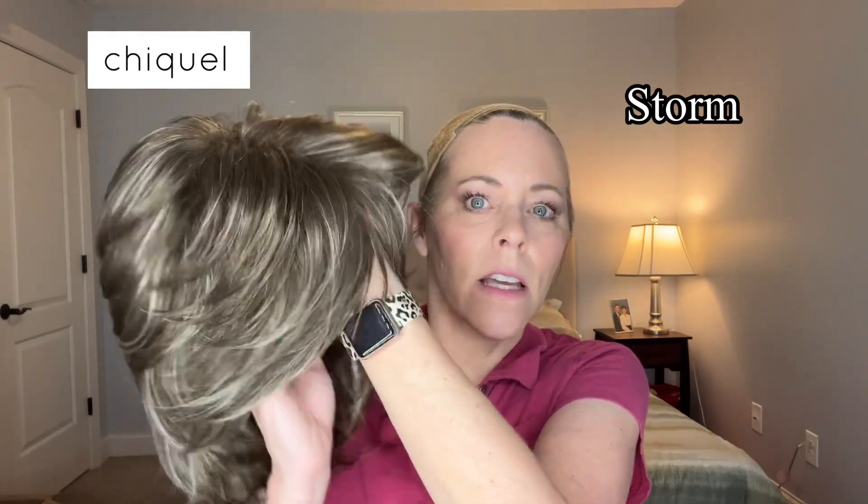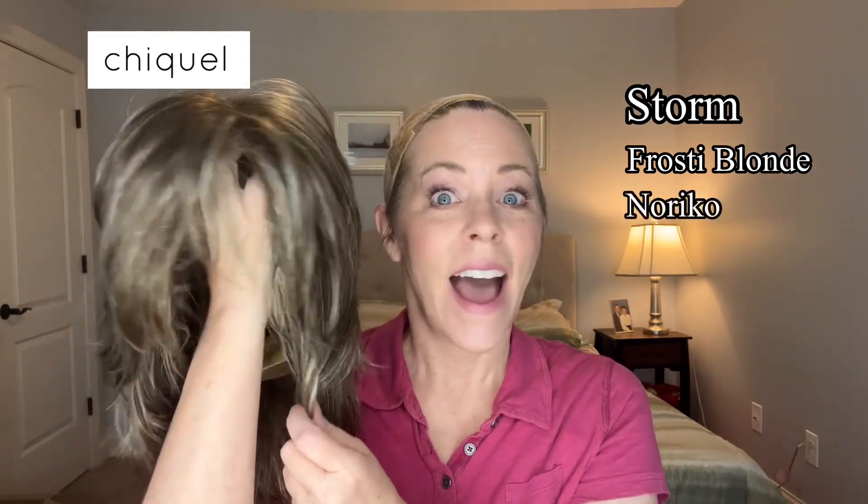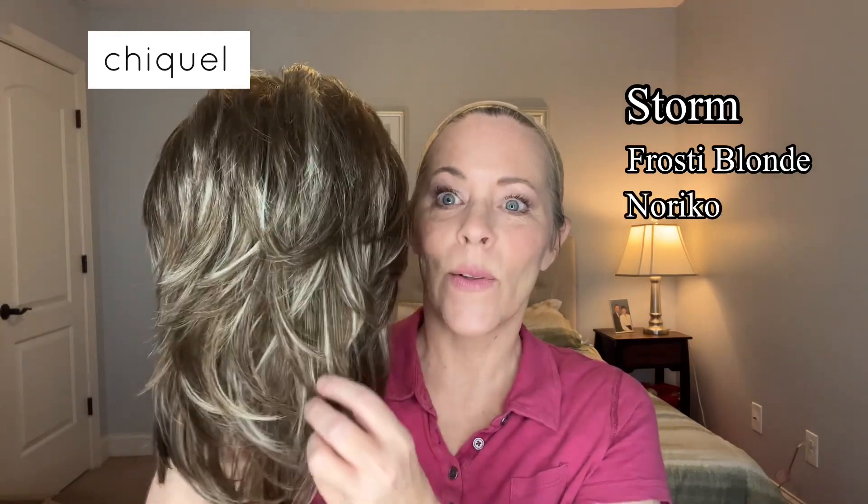Hey y'all, it's Erica with Shaquille, and today I want to review a synthetic shaggy bob. Her name is Storm, in the color Frosty Blonde, and this is by Noriko.